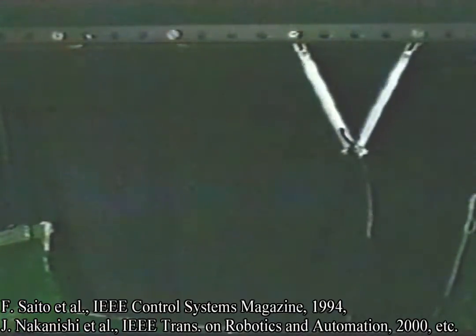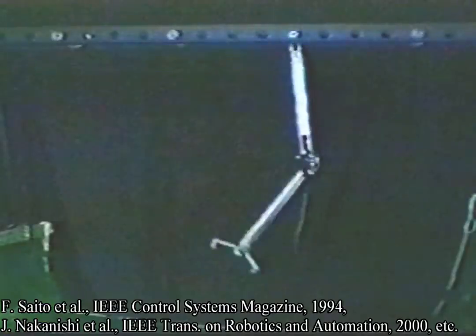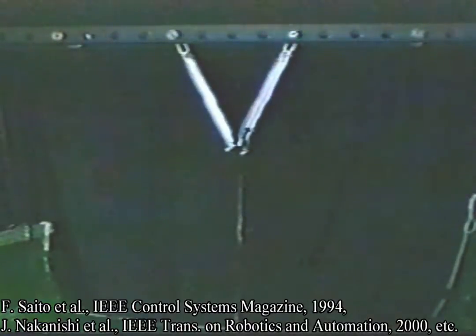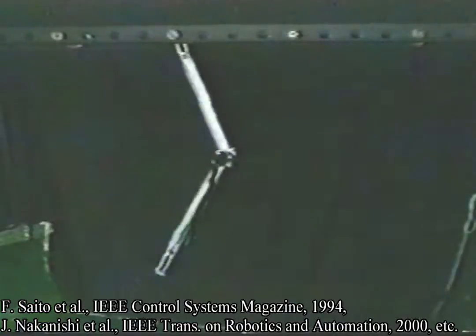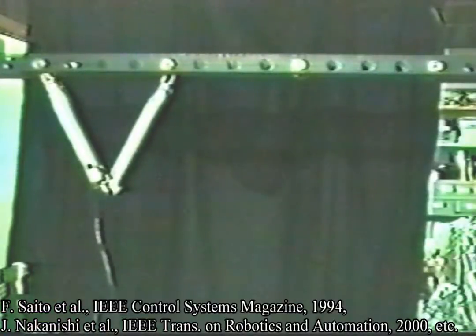The robot is calibrating its gripper position and closes it when it approaches the target bar. This motion is called the underhand motion.